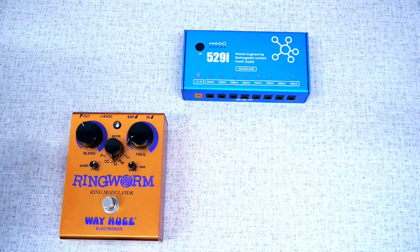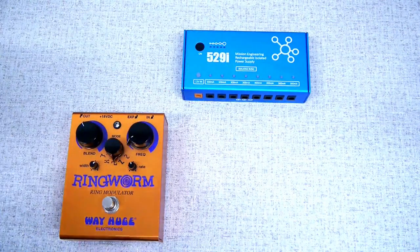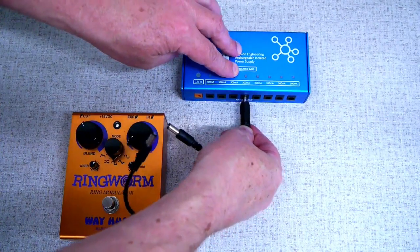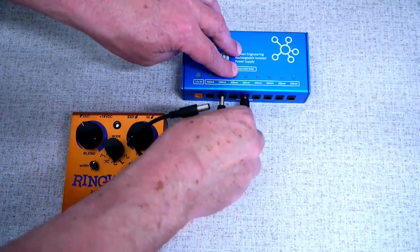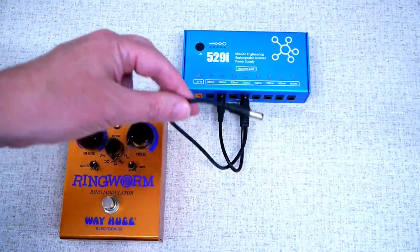To use the 18 volt cable, connect the two short ends to two outputs on the 529i. Then connect the long end to your 18 volt pedal.